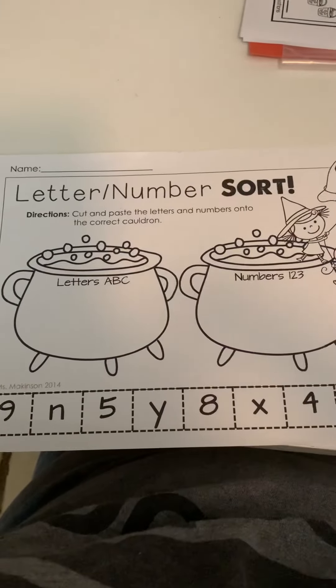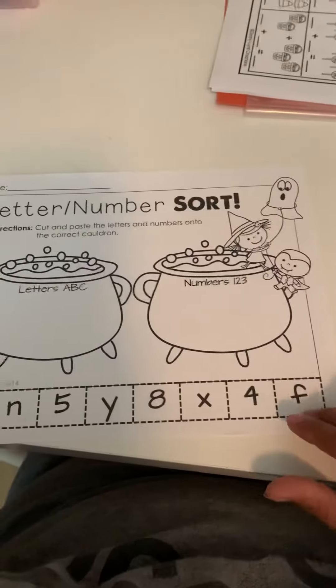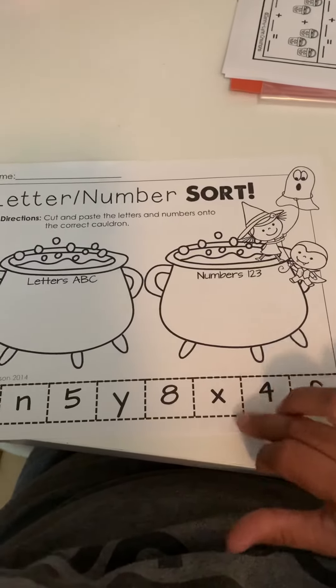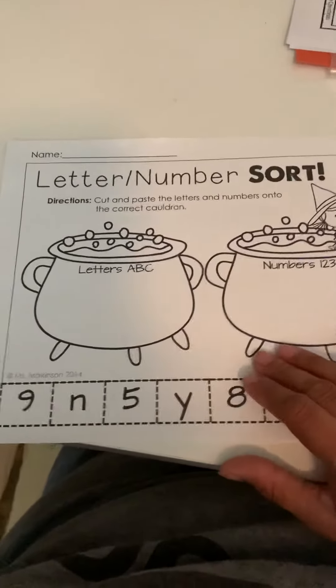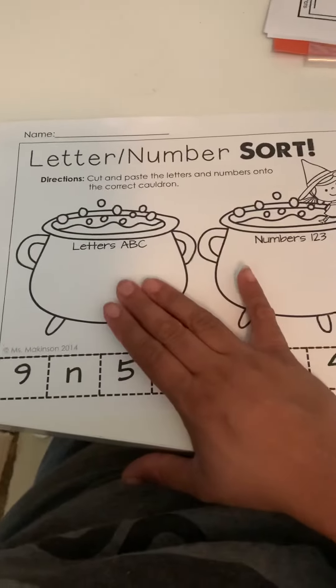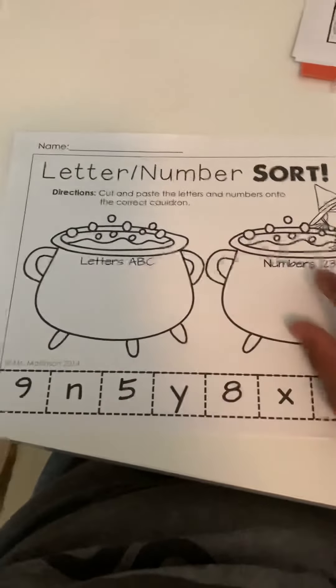For the letter number sort, your students are going to be cutting out this strip right here and then they're just going to work on cutting these little snips and cutting out the pieces. This one says letters A, B, and C, numbers 1, 2, 3, so it does have a little visual up here for them.